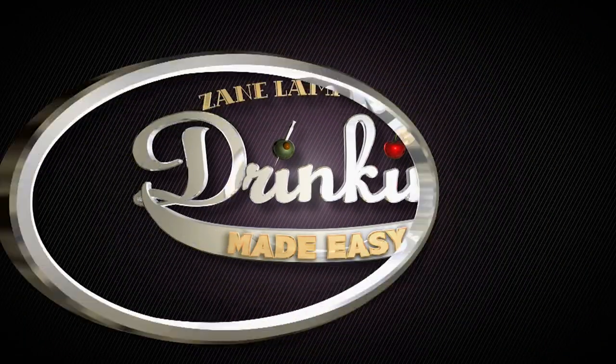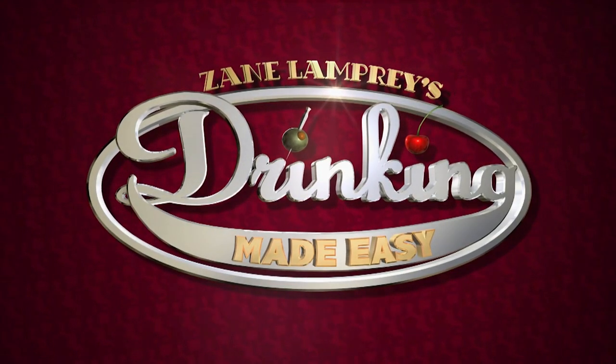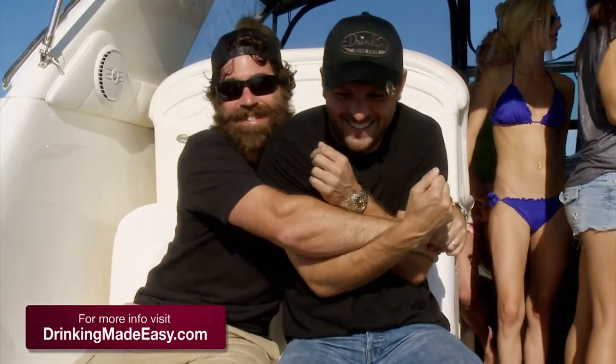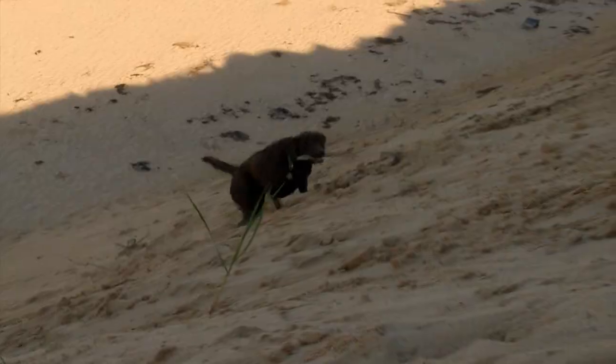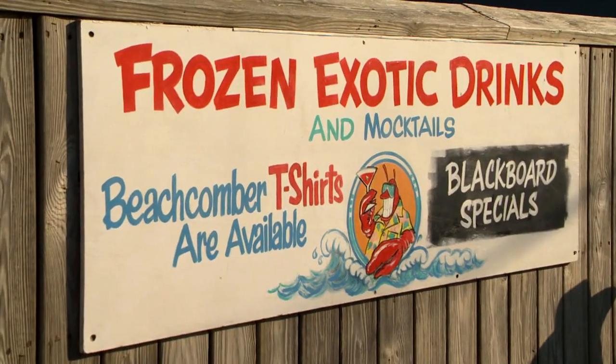Coming up: we introduce you to Chad. Our next stop is in Wellfleet at one of the coolest spots on the Cape. Nestled in the dunes over Cahoon Hollow Beach, Beachcombers is Cape Cod's only oceanfront restaurant and club. We sit down with the owner to find out the story behind this historic beachside club.